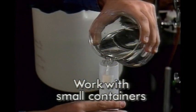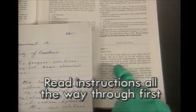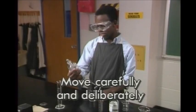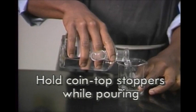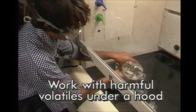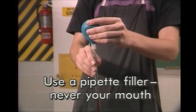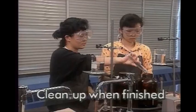Summary of key rules: Work with small containers. Mix chemicals only when your teacher says to. Read and re-read chemical labels. Read instructions all the way through first. Use a work tray if your lab has them. Move carefully and deliberately when handling chemicals. Add concentrated sulfuric or phosphoric acid to water. Hold coin-top stoppers between your fingers while pouring. Hold bottles with your hand over the label. Replace stoppers immediately. Keep chemicals away from your face. Work with harmful volatile chemicals under a hood. Keep chemicals as pure and uncontaminated as possible. Draw out chemicals with a pipette filler, never by mouth. Notify your teacher to clean up spills. Put waste in the proper container. Clean up when finished.